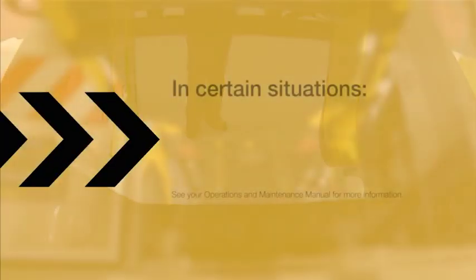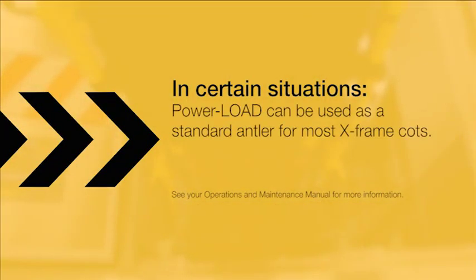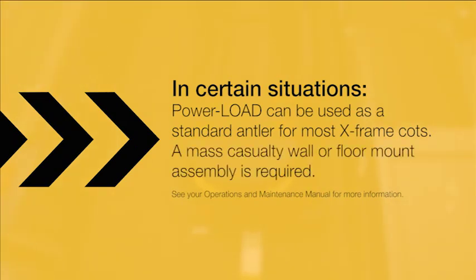In certain situations, you can use Power Load as a standard antler for most X-Frame cots, but a mass casualty wall or floor mount assembly is required.